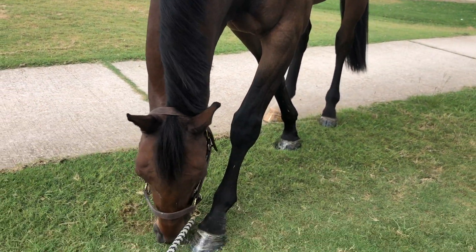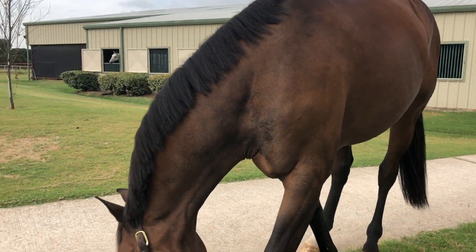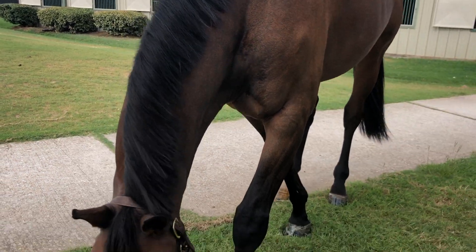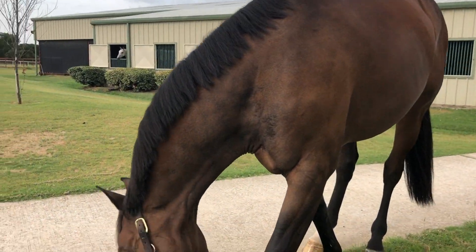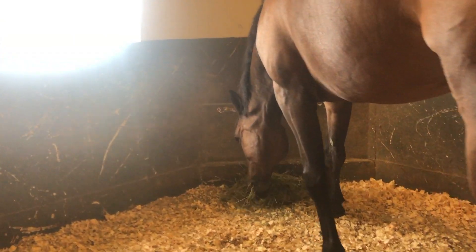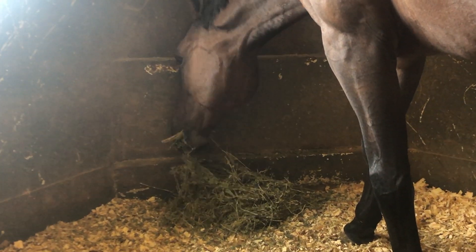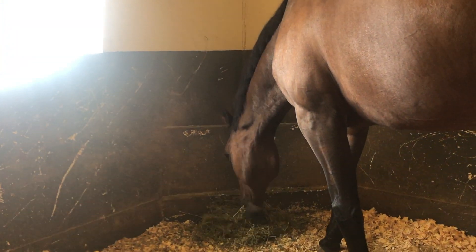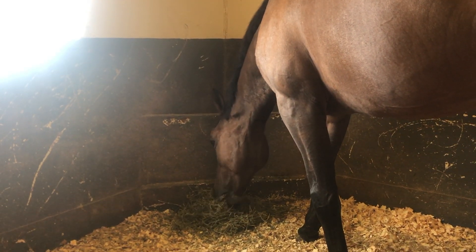After I'm done, I graze my horses every day for about 10, 15, or 20 minutes depending on how much time I have, to make sure they're nice and happy and enjoying their day. After about 20-ish minutes of grazing, I put him back in his stall and he had his food — happy, clean, and all ready to relax.